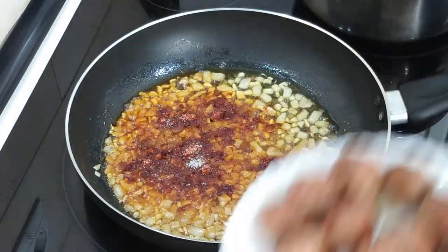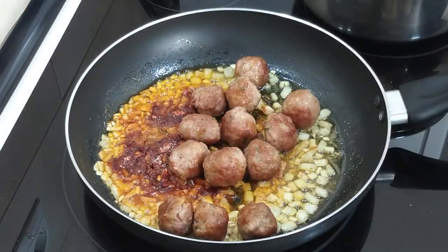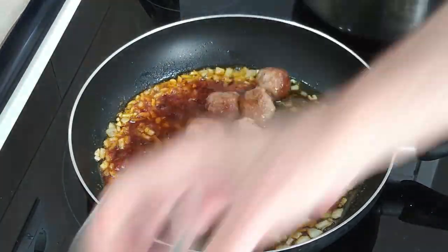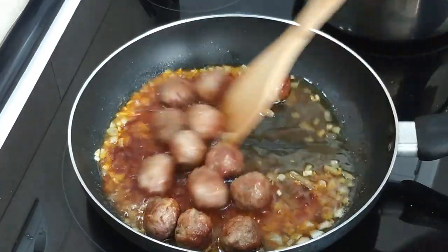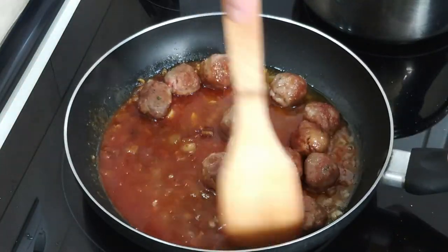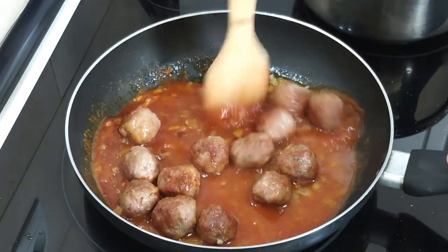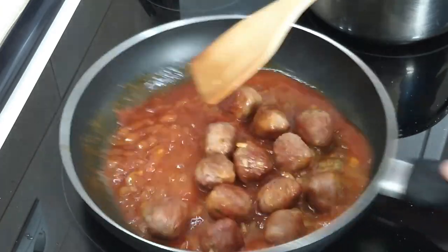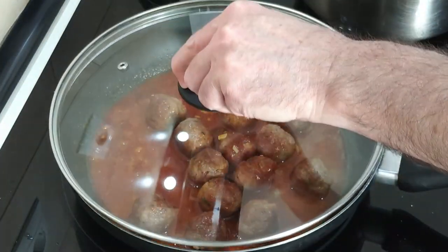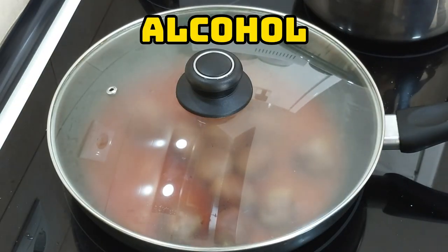I'll chuck the meatballs back in and add a glass of wine. Give that a mix. By the way, I'm cooking this on number seven, so it's medium-high. I'm going to cover this up and leave it for five minutes until the wine evaporates.